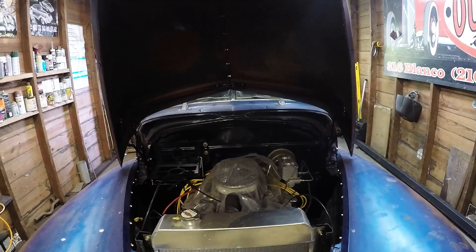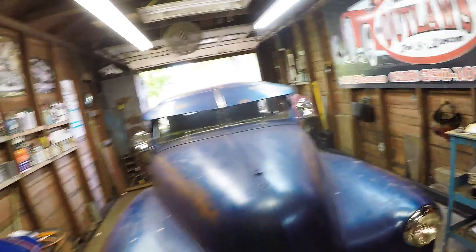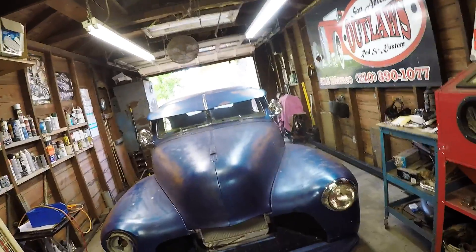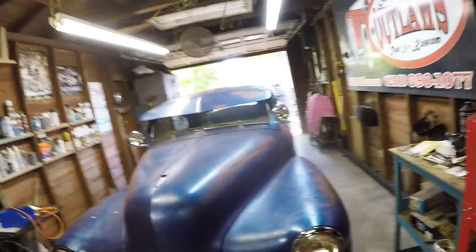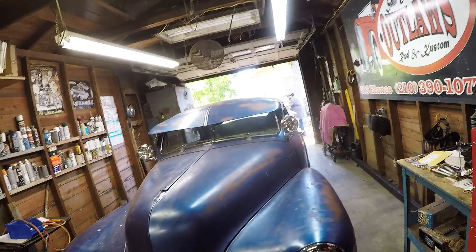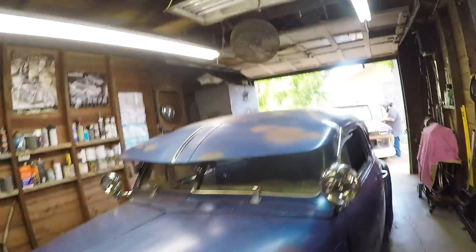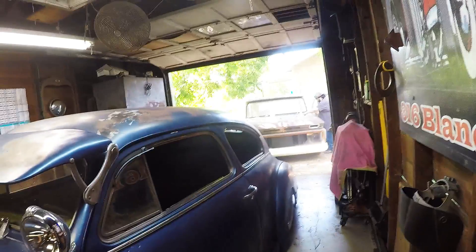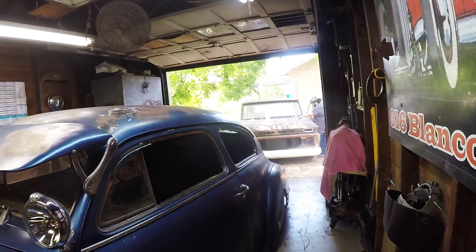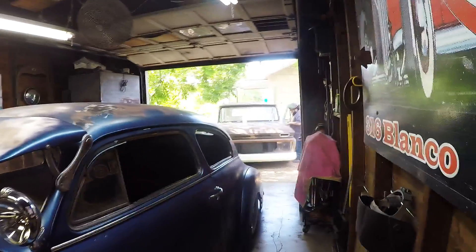We're going to be doing some wiring, some plumbing of the transmission cooler, plumbing of the gas lines — just lots of finish-out stuff. Finishing out the wiring, the front end of the car, the headlights, stuff like that. It's on airbags, which is the reason it's so low. I don't have any air accessible today so I can't run it through its motions for you, but I will in a future video.